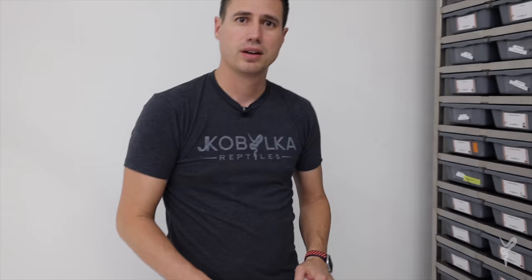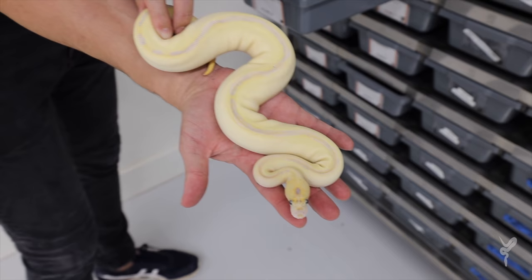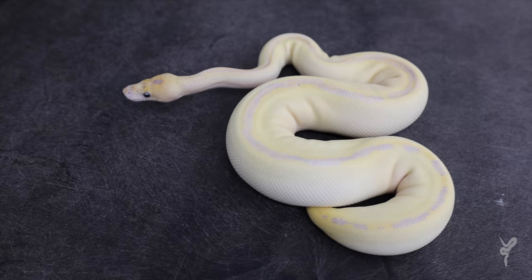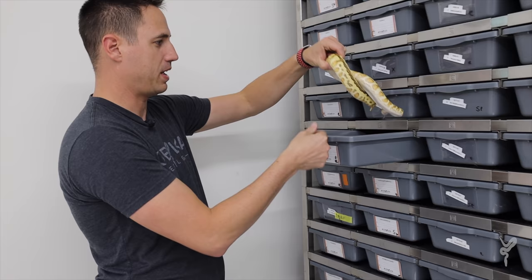The next one is the orange dream leopard ivory clown — it was actually the first ivory I ever made. To have leopard give it so much color, and then this is orange dream as well because it came from a super orange dream. This is a girl as well, turned out phenomenal — 100% head pied. Be making some really awesome clowns with her down the road.